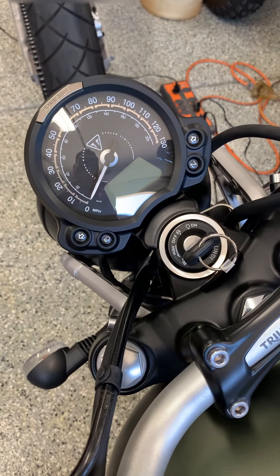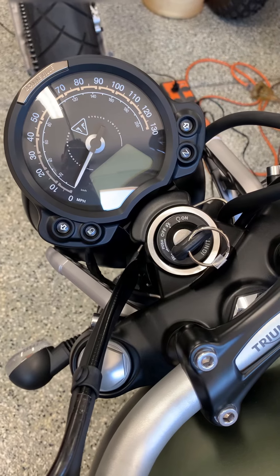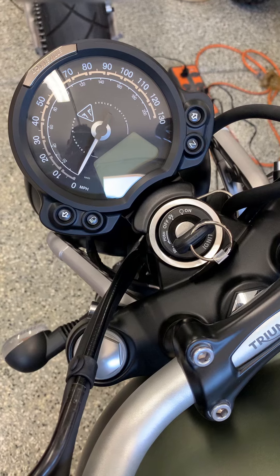This is a 2024 Triumph Scrambler 900. Putting the bike in the lock position was giving me a hard time, not like on my other bikes.